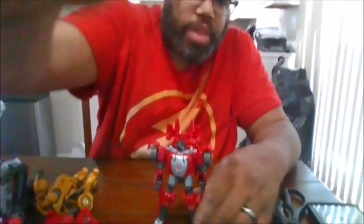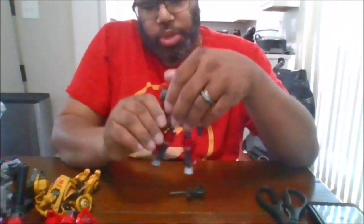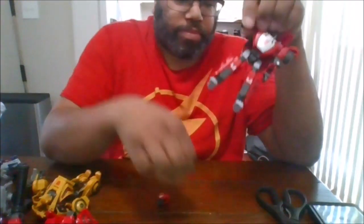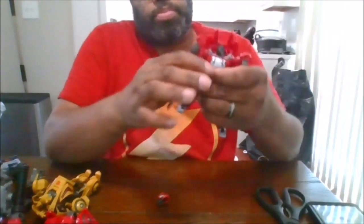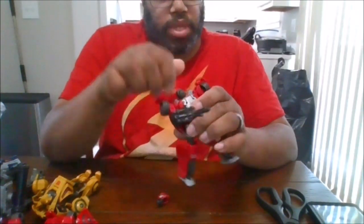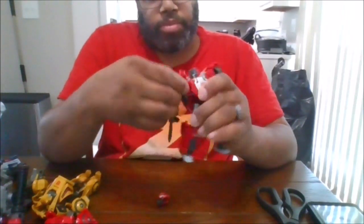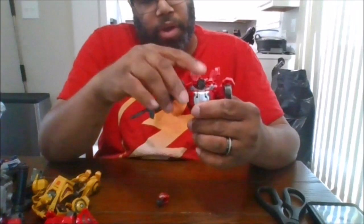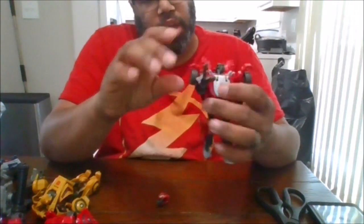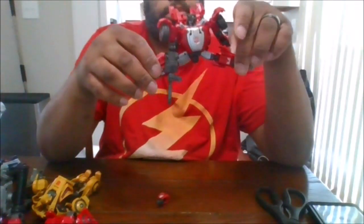Now to put the gun in, you want to go ahead and remove the arm, and put it in just like that. You can rotate the head 360. You can move the arm 360 — it can go out that far. You can rotate it almost a double arm bend. You can do the splits. You can get a waist rotation due to the transformation.